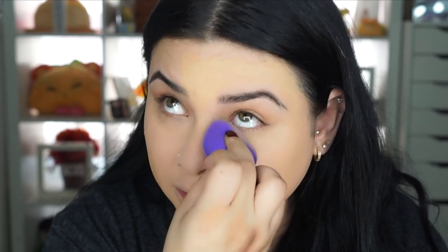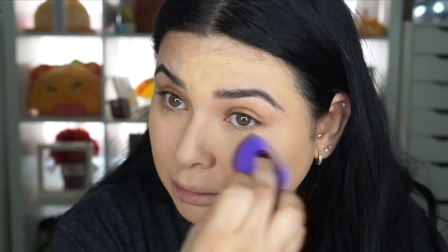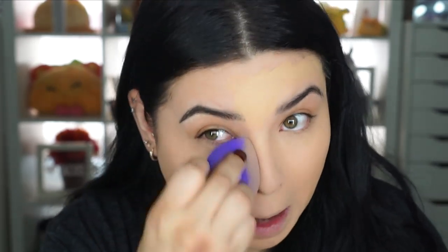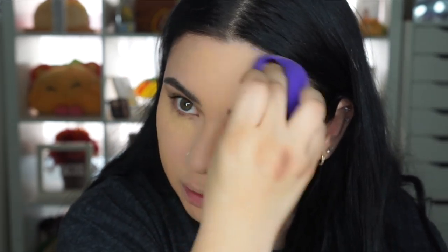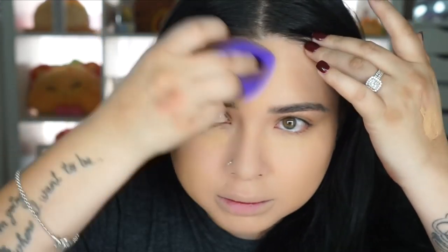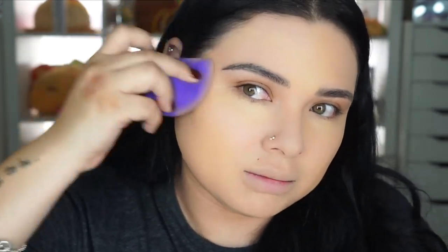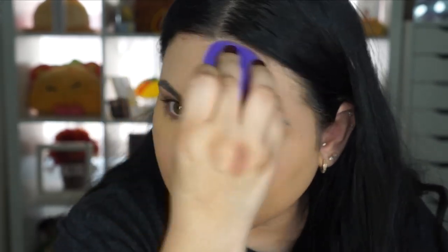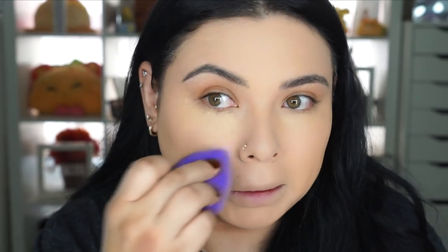I'm so used to my own foundations that I get worried when I try new products. I'm like, oh my god, if I don't like it I'm going to look like crap. I'm already on my way out so I'm trying to hurry. To be honest, I don't really like cream foundations — I've never liked them — so applying this right now is making me really nervous.